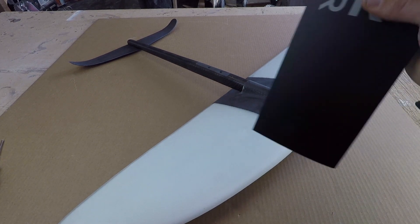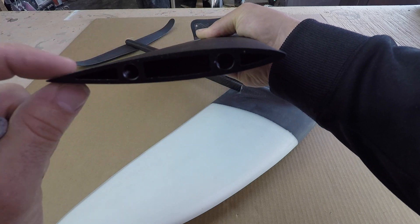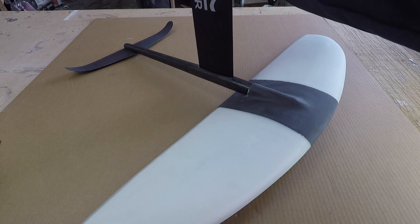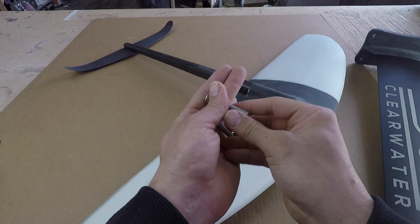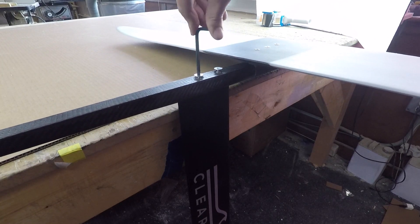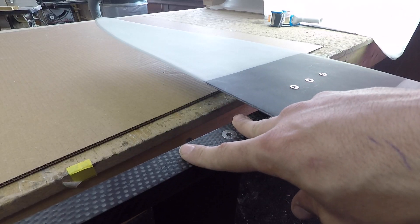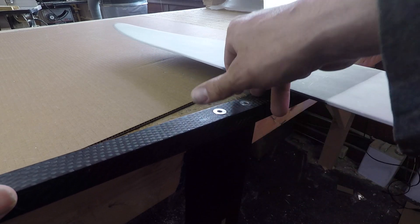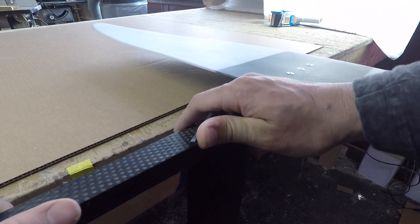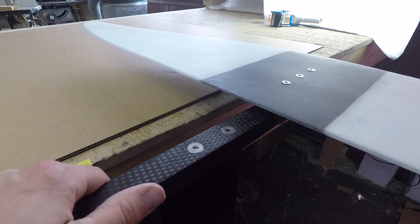Now it's time to get the mast onto the fuselage. First, make sure it's going the right way — looking at the profile, it's thinner towards the back, so make sure it's pointing towards the back of the foil. It's just going to rest right here on this machined flat area, which is the perfect mount for it. I'd recommend lightly coating these bolts in WD-40 as well. For this connection, the strength really comes from the clamping force of these bolts pulling the mast in, so we really want to tighten these up — not excessively, but just make sure they're very snug.